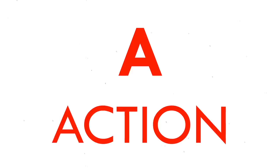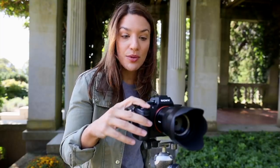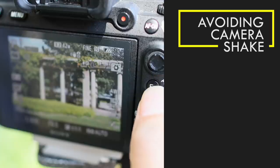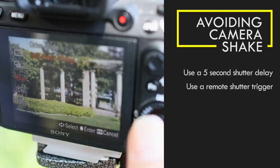A is for Action, which isn't really as exciting as it sounds. Just consider your actions that could be shaking the camera. Pressing the shutter button could be shaking your camera, so to avoid that use a five-second shutter delay or a remote shutter trigger. Problem solved.